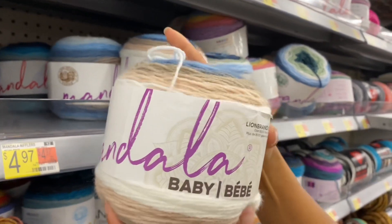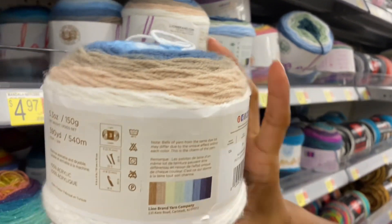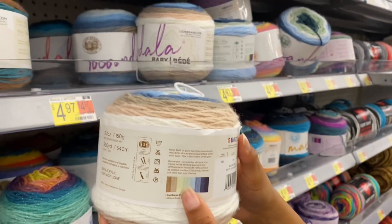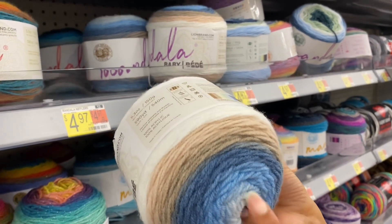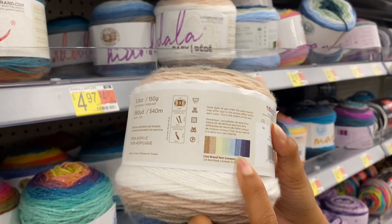There's another Baby. I like that one — Wishing Well. That's cool. Now they show yellow on the label but I'm not seeing any yellow in this skein. Look at that!